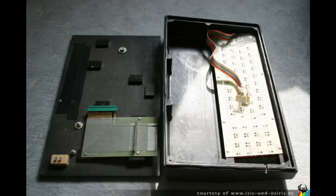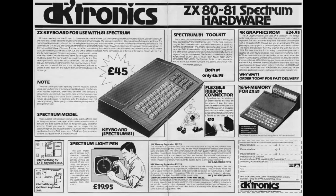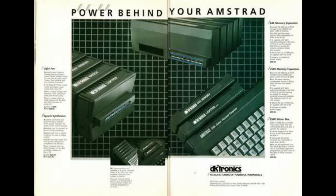The problem was that most people couldn't really afford such a system, especially if you were just a kid. So what about DKtronics and what made them so successful in the add-on world, especially for the ZX Spectrum and also the Amstrad?